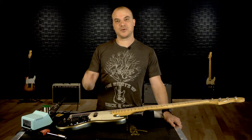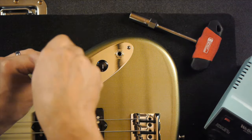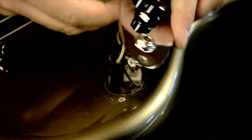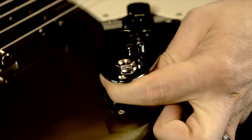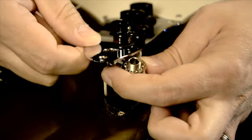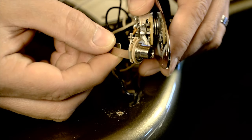For the Jazz Bass, you'll just need to remove the control plate to gain access to the jack. Remove the three screws on the plate. If you have a wrench or a nut driver, lift the plate — you can see the jack underneath, attached to the plate. Hold on to the jack and then loosen the nut. Just make sure you don't lose the washers that are probably on top and the bottom. Take those off and put them aside. Then we can go ahead and unsolder the black and white wires and reattach them to the new jack.